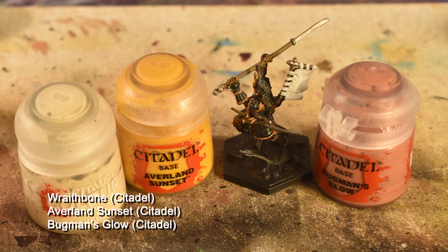We're going to do some small details now. First, Wraithbone all over his socks and sandals, along with the horns on his head. Then Bugman's Glow just over the eyes, which you'll likely need to go back and clean up using Jokero Orange. And finally, on all of the orange elements, we're going to highlight using Averlin Sunset to bring them up to a dark yellow.